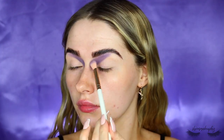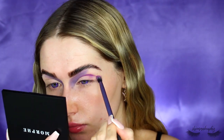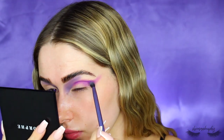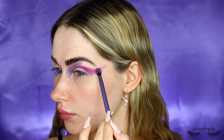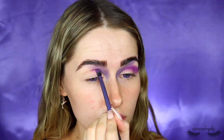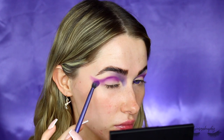Now I'm taking the lighter purple just to blend out the darker purple I put down earlier. This is quite a muted purpley colour and I'm blending that out with a fluffy brush. Then I'm taking this beautiful pinky violet colour and with a small fluffy blending brush I'm packing this right into the crease of the eye, then winging it out in a little wing tail shape right out onto my temples and blending that in as much as I can.